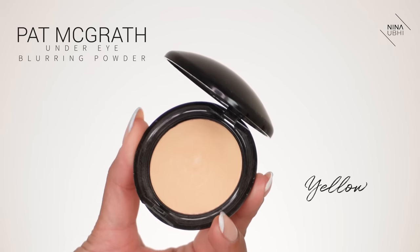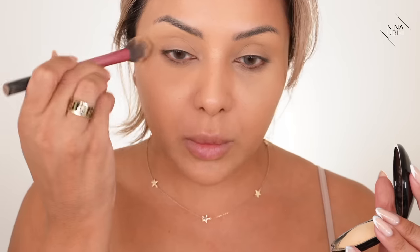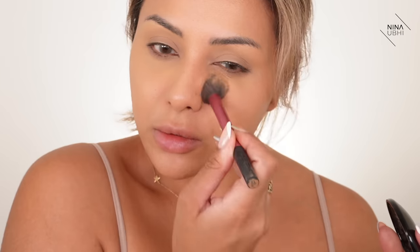Now I want to quickly set my under eyes. I'm going to use my Pat McGrath Skin Fetish Sublime Perfection blurring under eye powder in yellow. I'm just going to make sure there are no creases, pressing this in with my Real Techniques setting brush. I've recently started using this powder for natural looks and I really do like it. Don't think that just because it says under eye you can only use it there — you can use it on other little areas too.